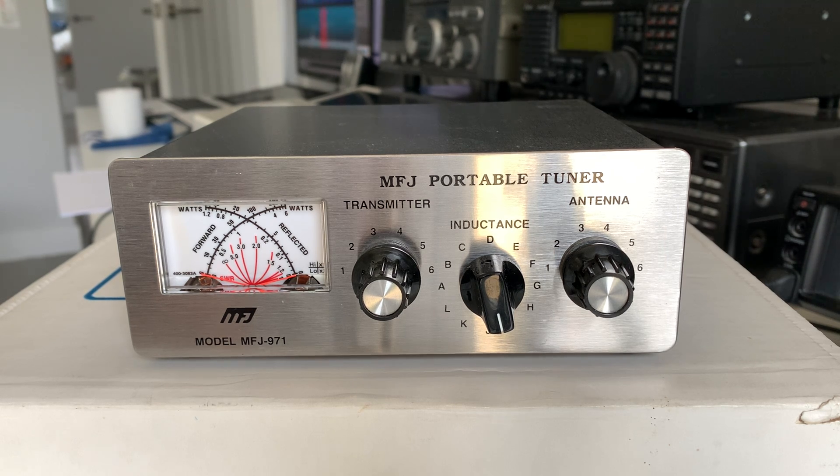I needed one for my Yaesu FT-817 for portable operations. It is possible to do that with a full-size matching unit, but if you're properly portable and putting stuff in the rucksack, standard matching units are way bigger. I've got an MFJ-948 and a 949E and they're both pretty huge in comparison.